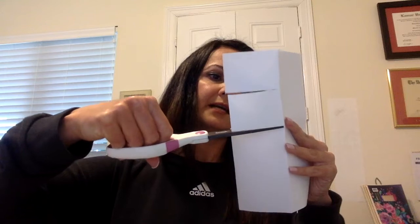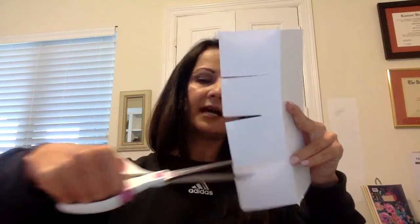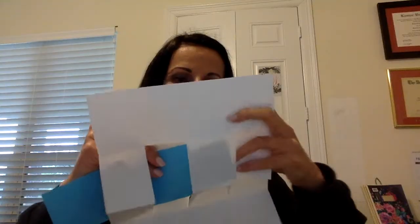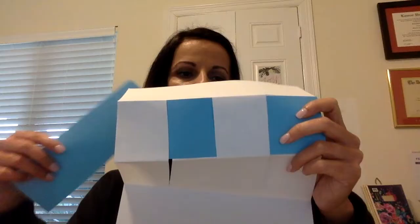Remember, I'm cutting on the folded side, going just to the center. I can cut as many times as I need. For these purposes, I'm going to cut three times. Once all my cuts are made, I open it and you can see I've got all these slits down the middle. Now I'm going to take my two strips of paper and weave them through. I weave the first one through, and then the second one goes the opposite way. That didn't take long at all!